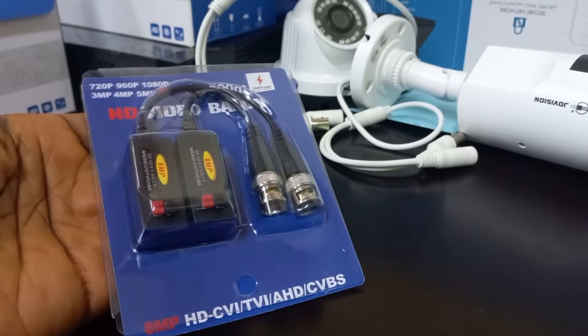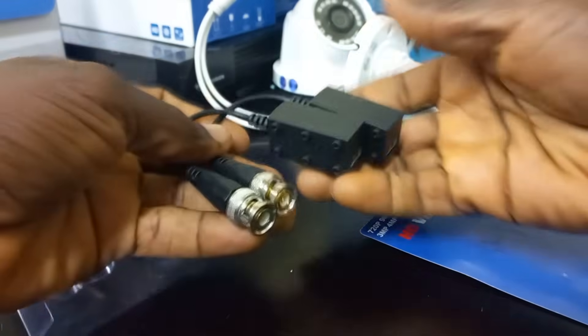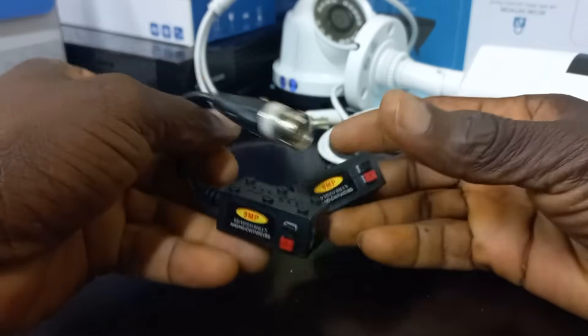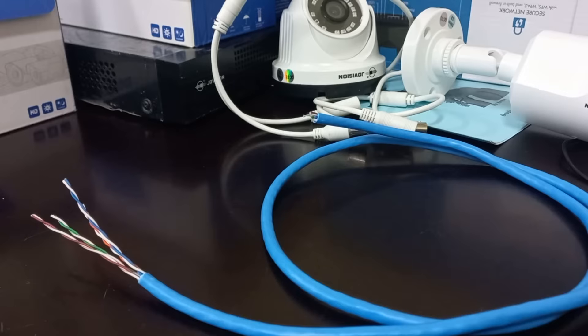This is a pair of video baluns. It is normally bought as a pair because you require one at the point of entry into the DVR and one at the camera side.